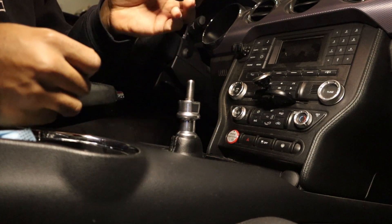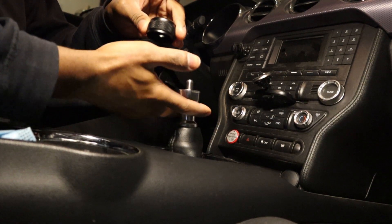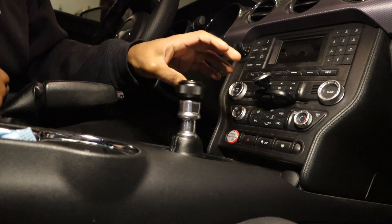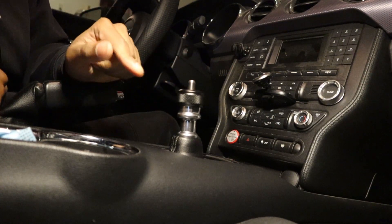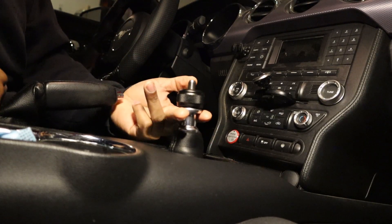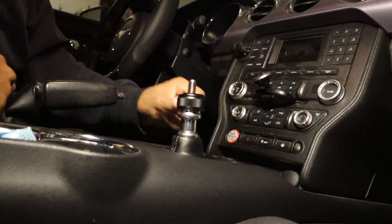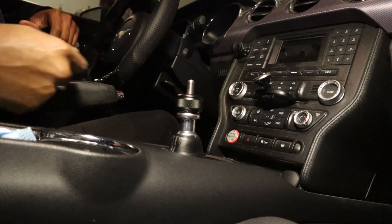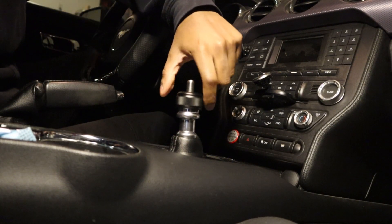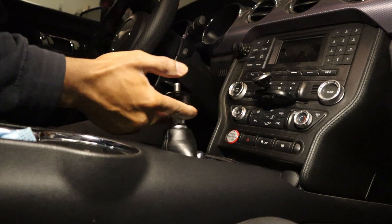There's a thread — just throw it onto the shifter. Don't go all the way because if you go all the way you won't have enough play in the lockout to go into reverse. If it's all the way threaded in and I go up, I can't go into reverse. So you've got to go about halfway — then you're able to go into reverse.